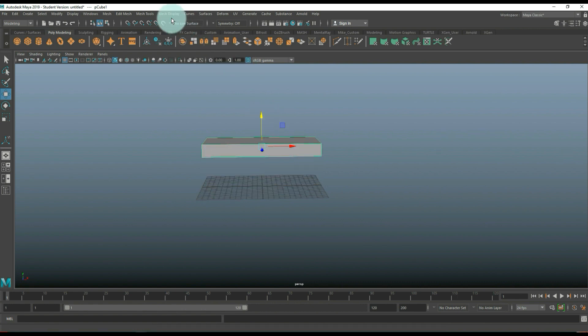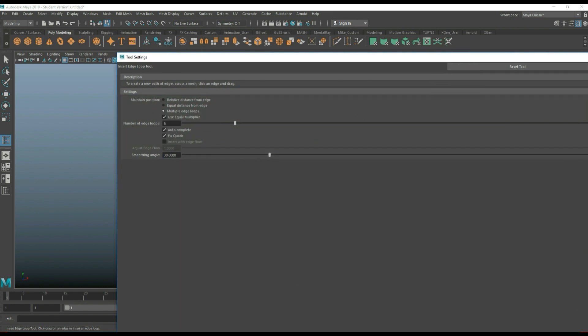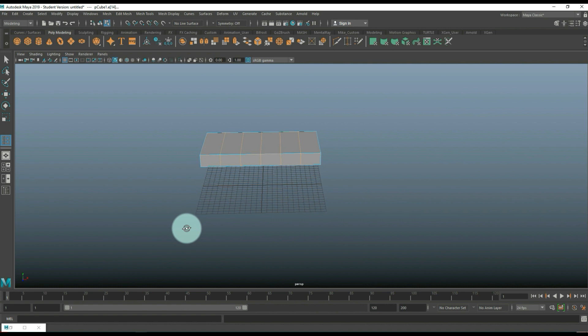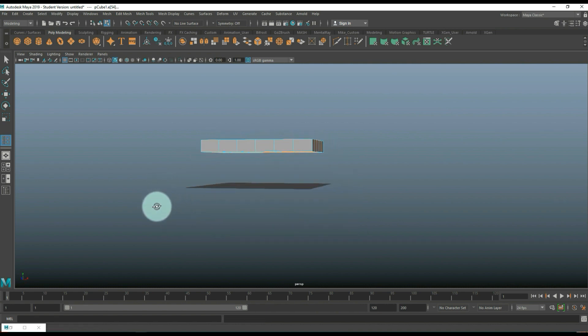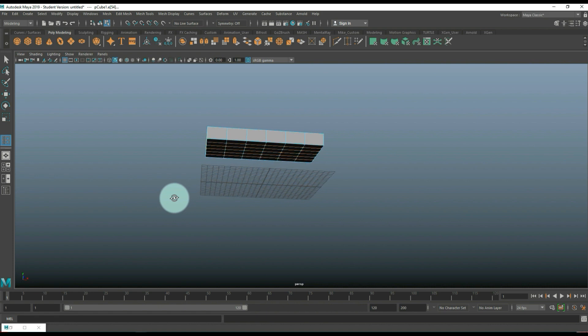We're going to pull that up, then go into Insert Edge Loop, option box, set to Multiple with five, and then put in five here and five there. Got some sirens going on outside — not sure what that is — anyway, we've got that, which is okay.